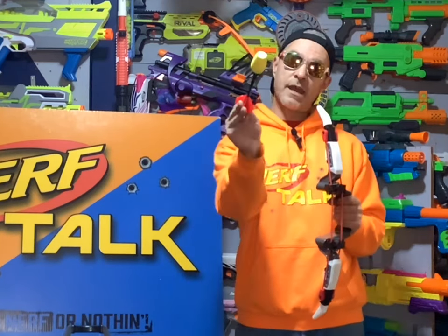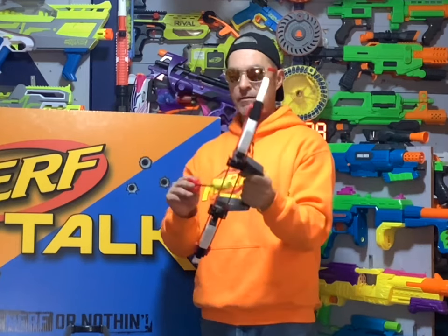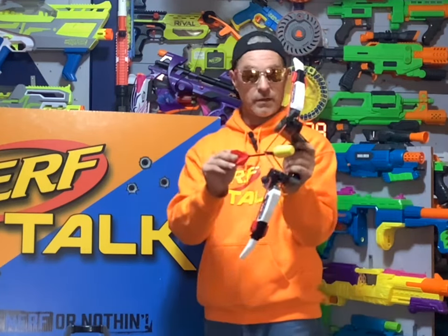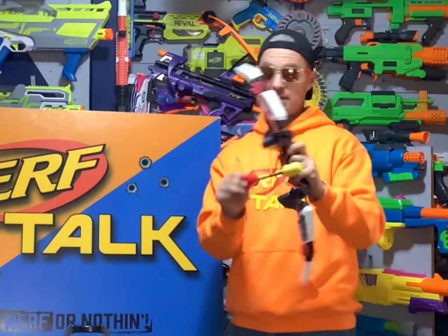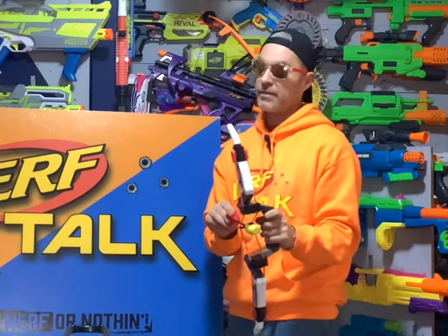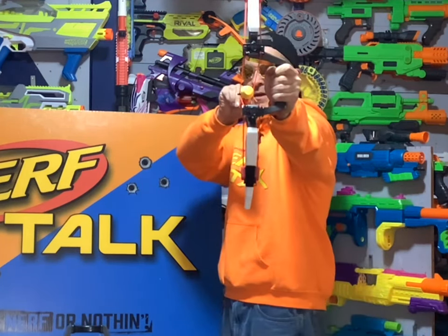There we go everybody — the Quick Switch Power Bow from Hog Wild Toys. I definitely like it, and I'm very thankful they sent us a couple because there's going to be some good bow battles in our backyard. The only thing to watch is not losing these arrows, but you can buy more — arrows and bungees are sold separately. Leave a comment on what you think of the Quick Switch Power Bow, whether you're into bows, and always have fun!